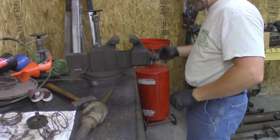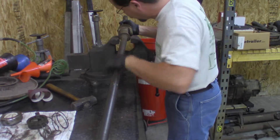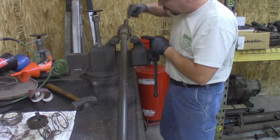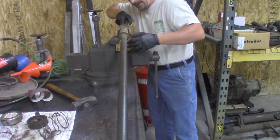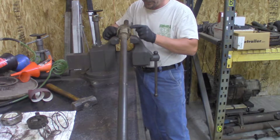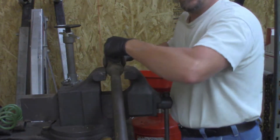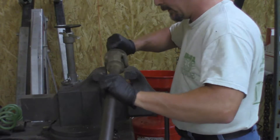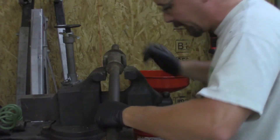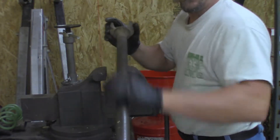We're going to open up our vise to where the shaft just sits in there. There you can see the opening of the jaws — it just barely lets this shaft drop down in here, but yet it holds onto these ears. Then what we're going to want to do is take our hammer and strike right here. Don't be afraid to hit it. Flip it over. Make sure everything's in a good spot. Take that apart. Set this off to the side for now.